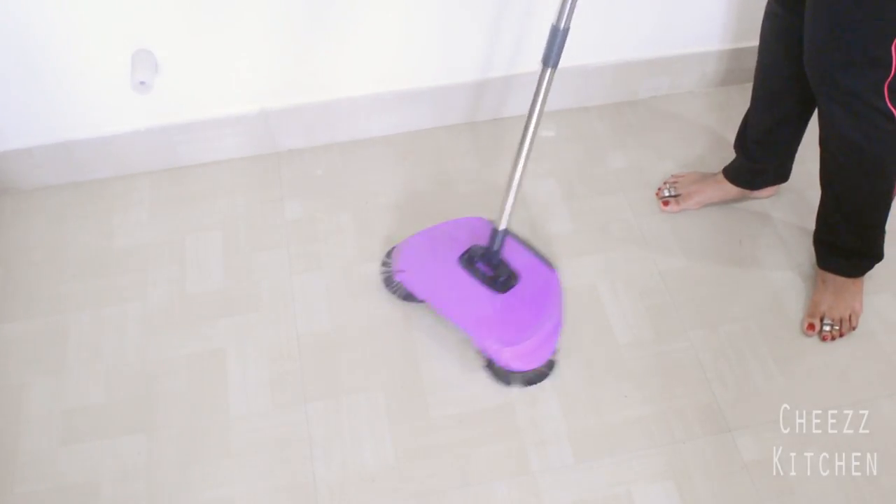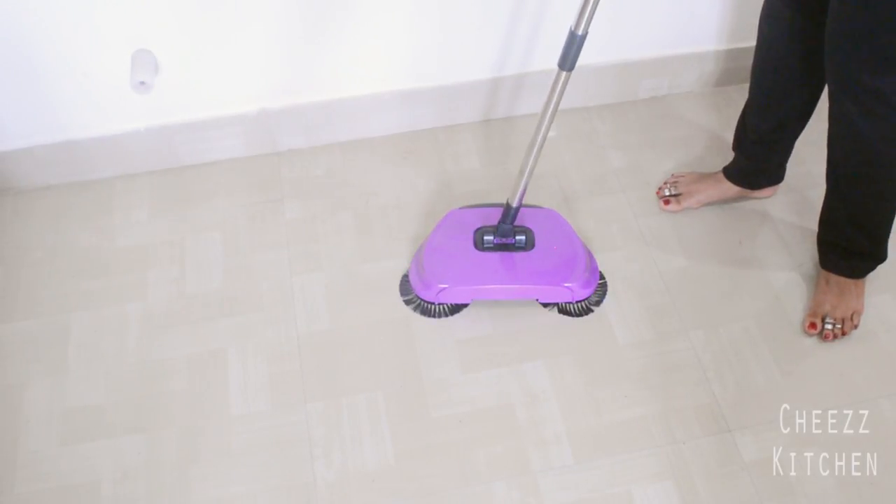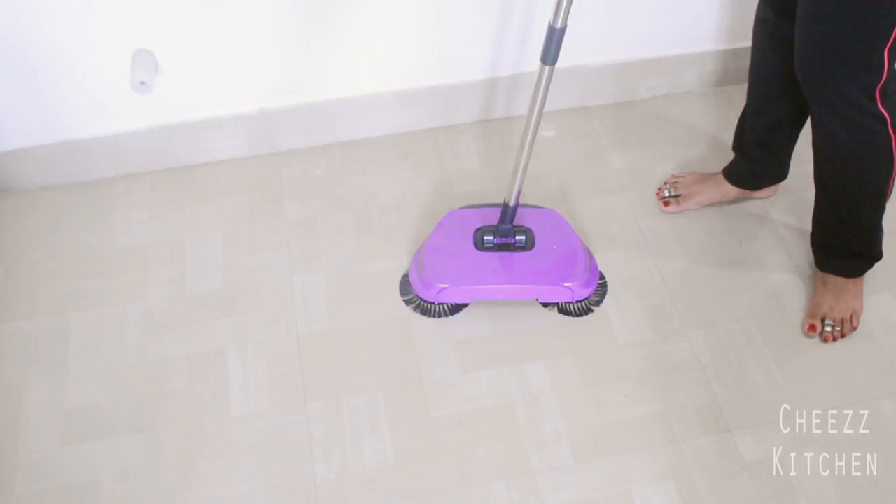That's my review of this rotating mop. Hope it was useful for you guys, and I will see you in my next video. Take care everyone!